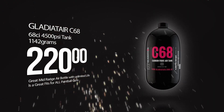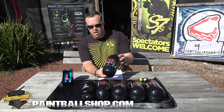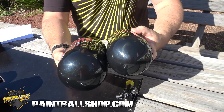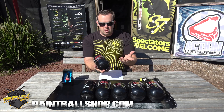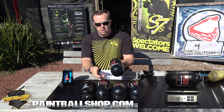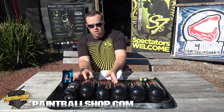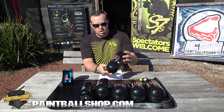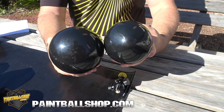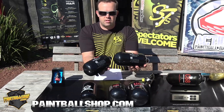Now Gladiate Air has two different versions of their 68 cubic inch tank. These are carbon 68 tanks. This is the standard carbon 68 — your standard size that everyone should be used to in a 68 cubic inch tank. They're 4500 psi, 68. But they've actually got this newer one, the C68L, the C68 Long. It's smaller in diameter but also longer than the standard C68.